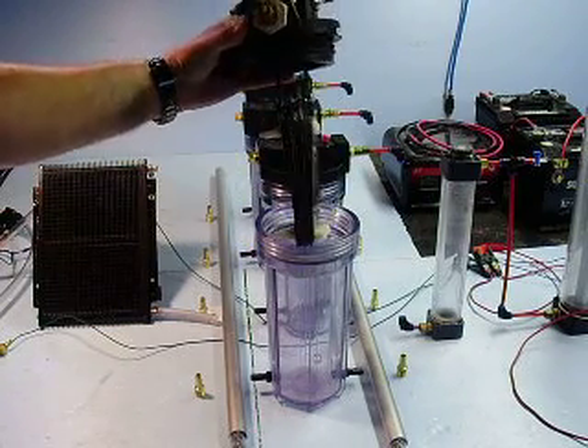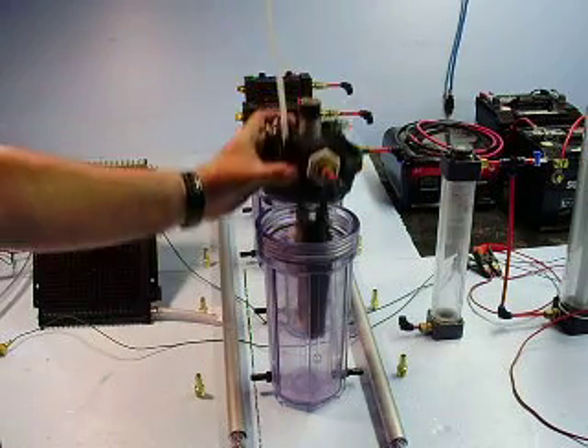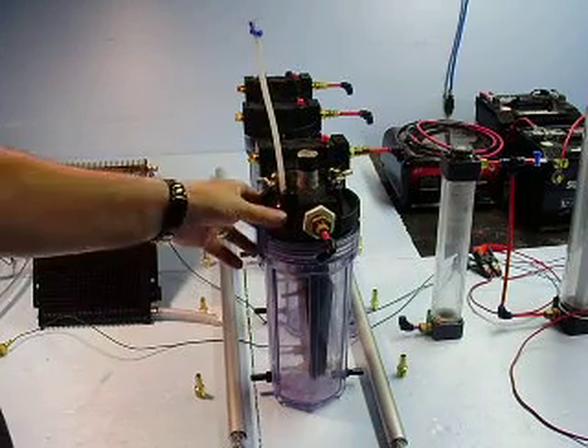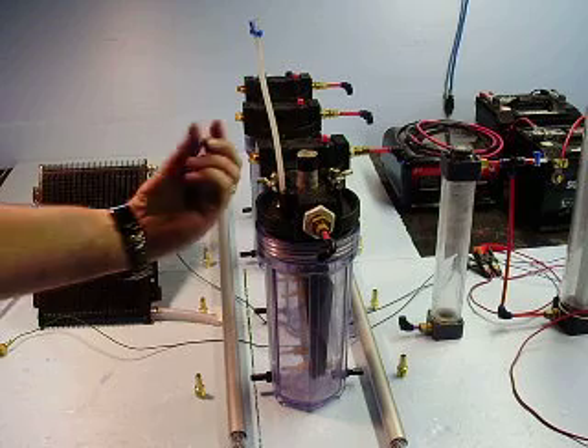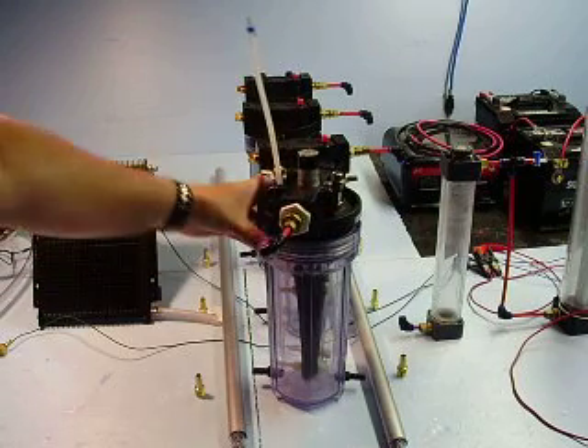But my test results weren't very good. Essentially what happened in my tests were lots of bubbles down here, virtually nothing up there. I wasn't too impressed. So I'm going to be going back to the original configuration, which is a single spacer in between the plates.